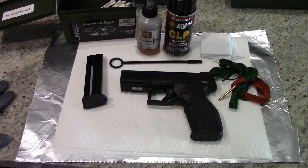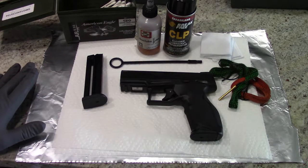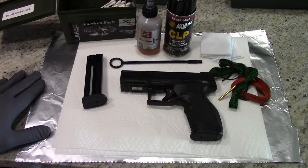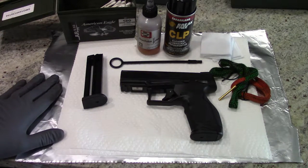Hey guys, what's going on? This is Travis P11. I'd like to welcome you back to the channel and today we're going to do a little cleaning video with the Taurus TX-22. It is a very easy pistol to clean. It's very familiar to a lot of semi-automatic handgun owners because of the design and the mechanism inside, and keeping this particular pistol clean is not hard to do.